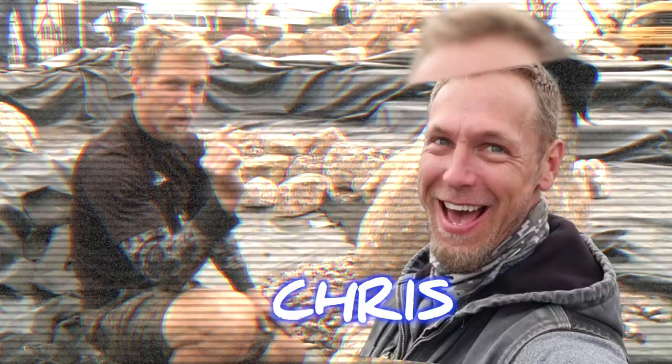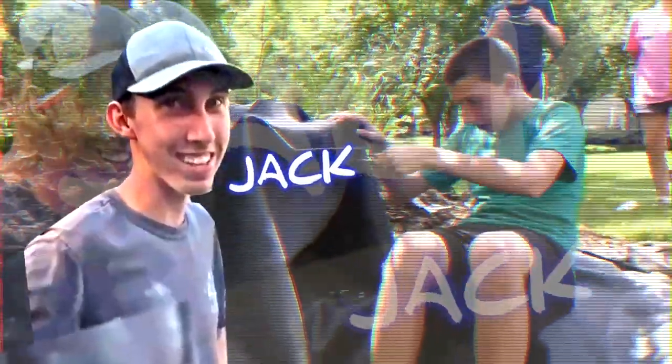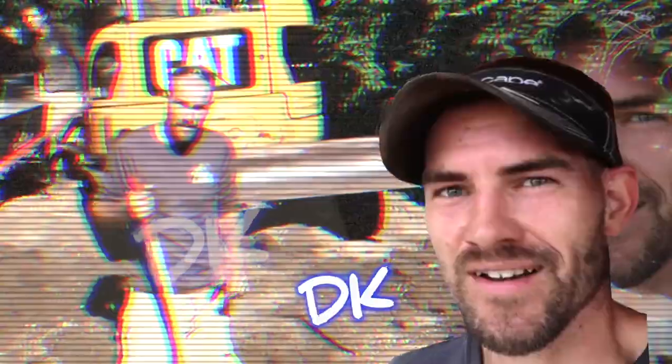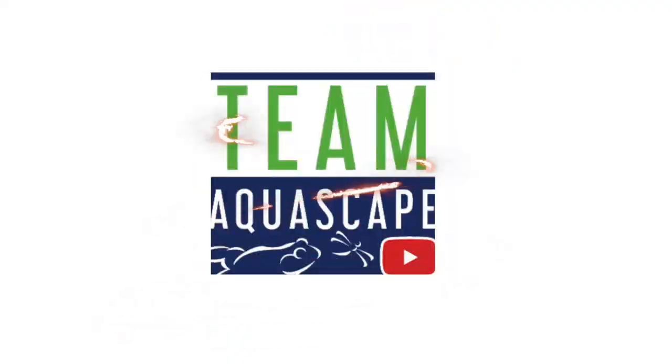We are going to build a palmless waterfall. The easiest way to learn something is to teach it. We are rocking and rolling on this pond. We appreciate you guys tuning in. What is up everybody, welcome back. Chris from Team Aquascape, myself, and the gang are going to be installing a small pond kit with all the bells and whistles to create the ultimate backyard paradise here inside of our retail store. You ready for this? Let's go.